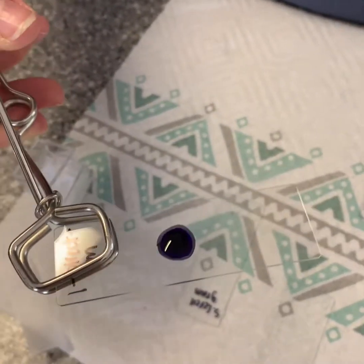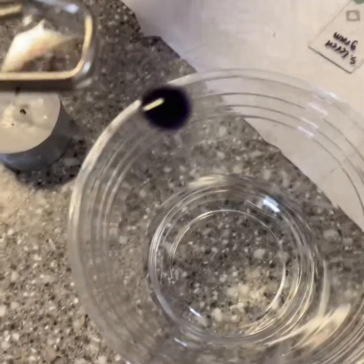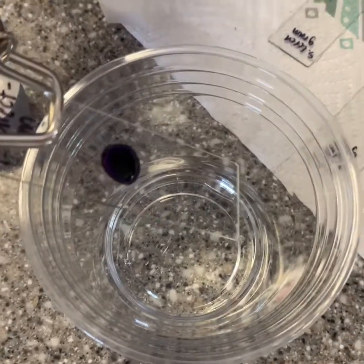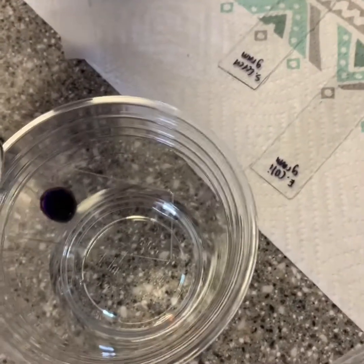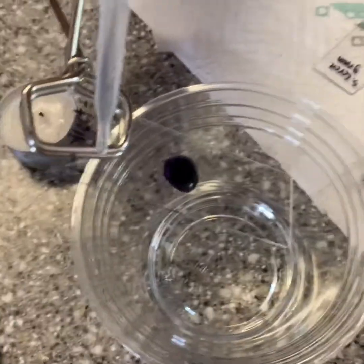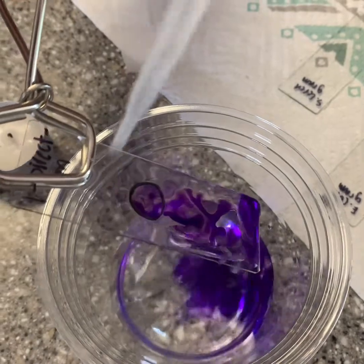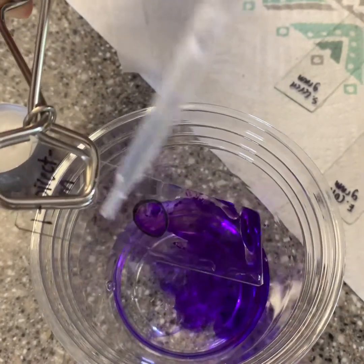It's been 60 seconds and I'm now going to wash off my crystal violet. I'm not going to be placing the water directly on the dot because I don't want to wash off the bacteria, but I'm going to let it flow over the slide.